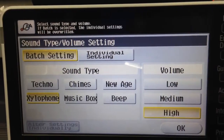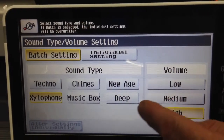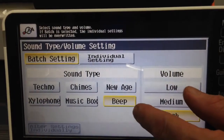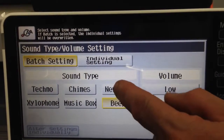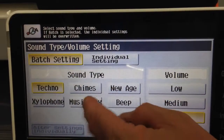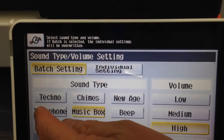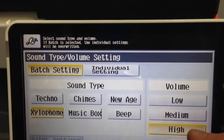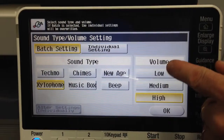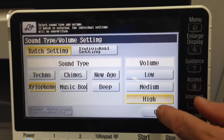The other option is to change the sound setting to something other than the normal beep. We've got new age, chimes, techno, music box, or if you really like the quirky machine sound, we can leave it at the xylophone. We can also set the sound level to low, medium, or high.